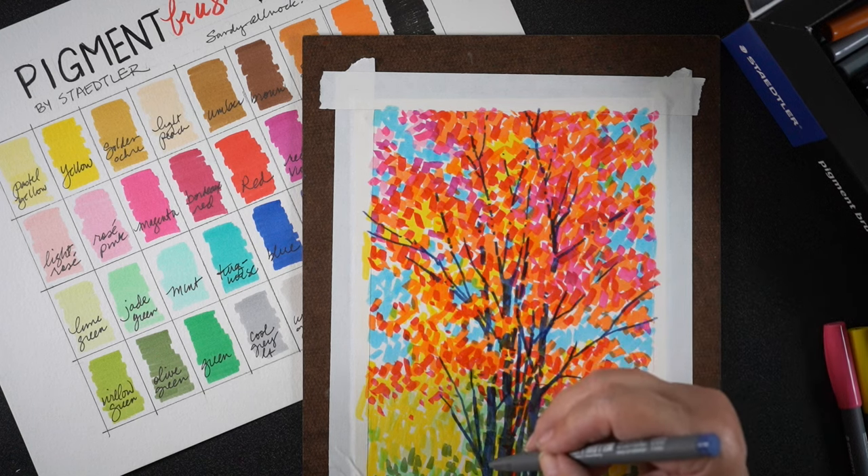It just came out so super happy in its color. I might kind of see if I can bear to chop this in half and make two tall cards out of it — it might be kind of fun. But really pretty. The colors in these markers are just super vibrant.